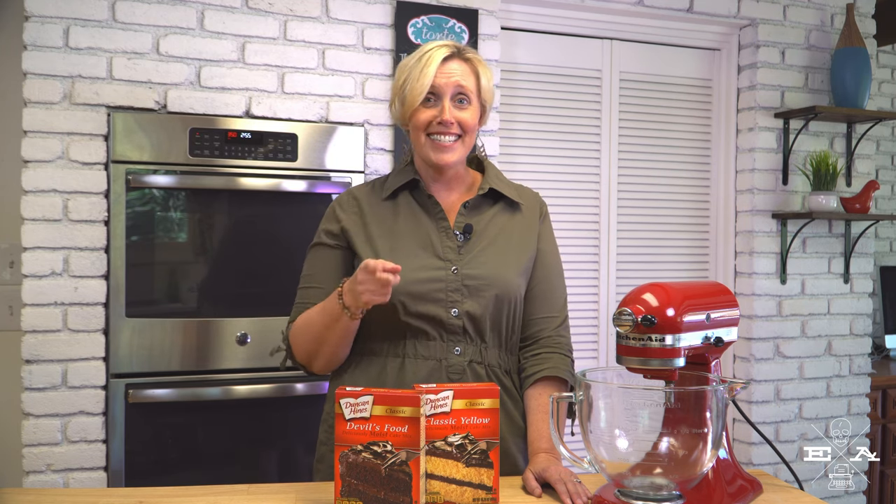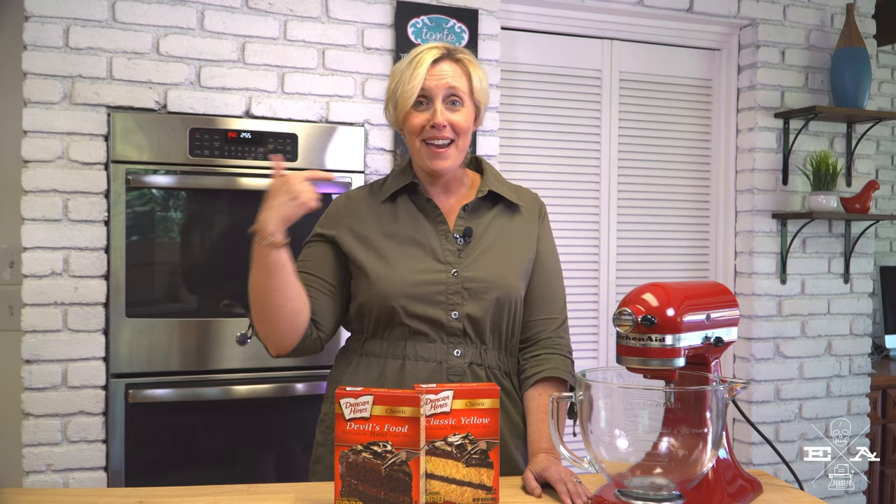Happy Friday! It's that time again. It's time for another Five Things Friday and this week I am tackling a major, major baking question — it might be one for the ages. To box or not to box? That is the question. Stick around and we'll get right to my answer.